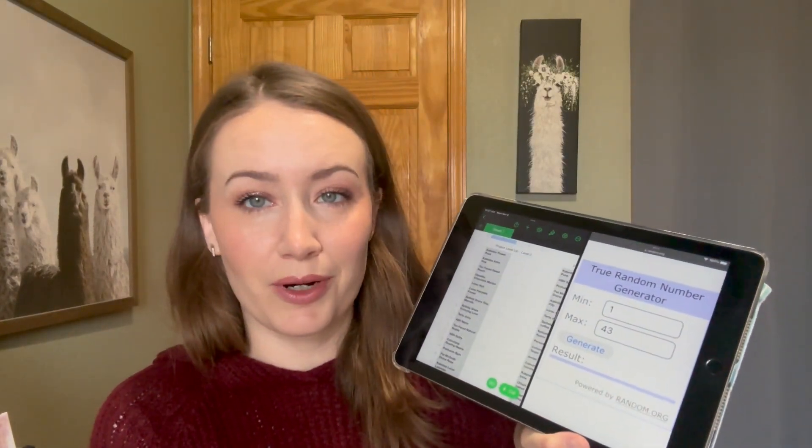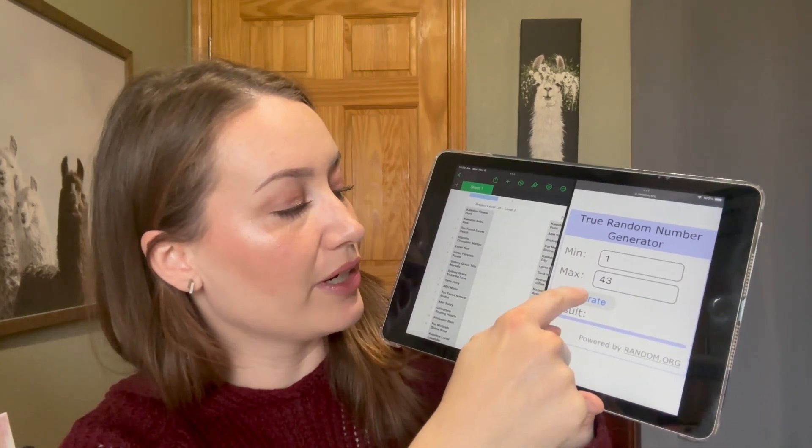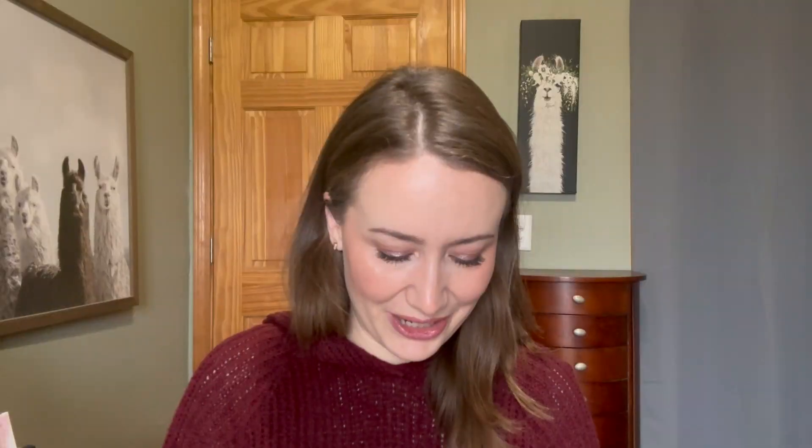I'm using random.org on my tablet. And — yes! I'm going to go grab this palette, I'll be right back. I am so thrilled — this is one of the ones I wanted to work on. Palette number 12 in my spreadsheet. Yes! The Sultry palette.